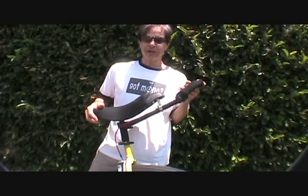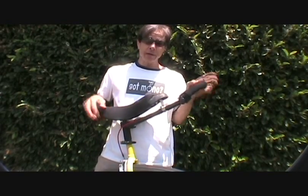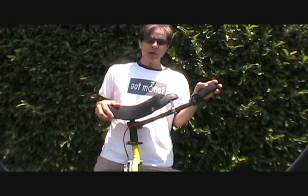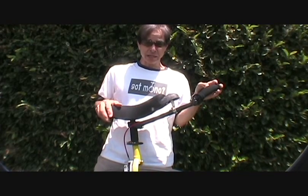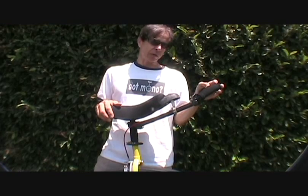Hi everybody, this is Terry the Unigeezer, and welcome to my first Coker tutorial. This video is going to be geared — excuse the pun — toward those just kind of getting started riding the big wheel, or maybe you're having some difficulty doing free mounting. We'll get into that, or those thinking about buying a 36er for the first time.